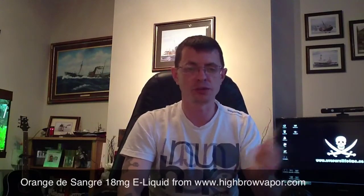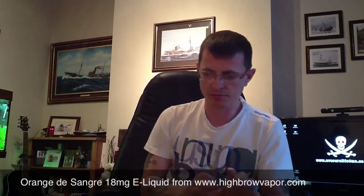Vapour-wise on this setup, good amounts of vapour. I can't really grumble at that. I have had better, I've also had worse — but good amounts of vapour for me, not to grumble.